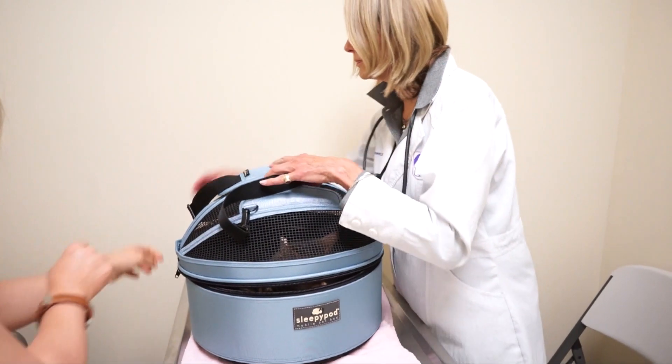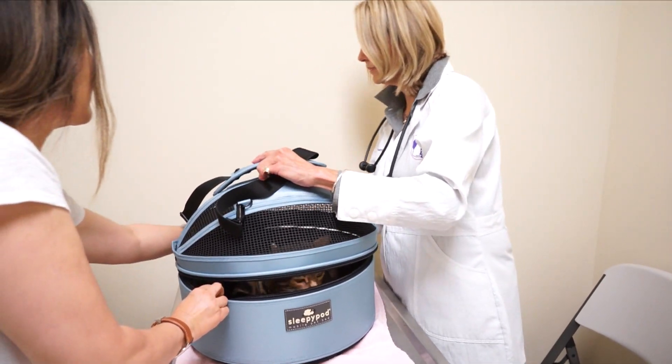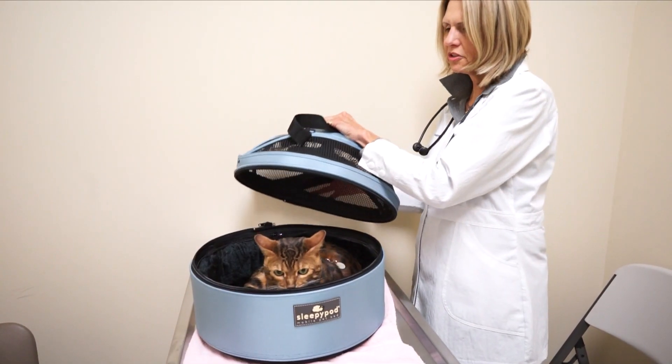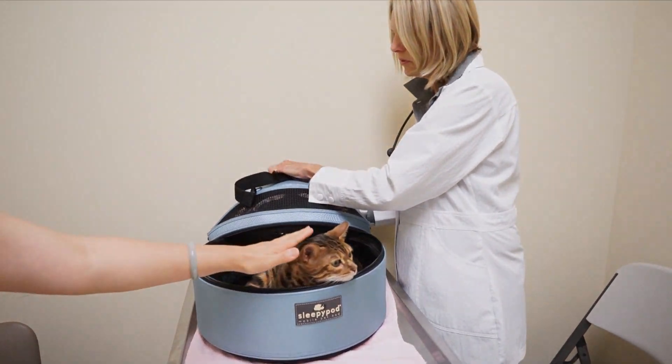At the vet's office, you don't want your pet jumping out when there could be an open door or unfamiliar animals nearby. Besides that, many vets love the controlled way they can approach a pet.